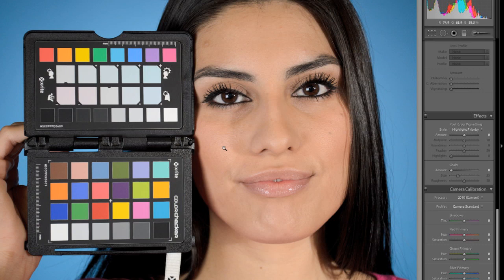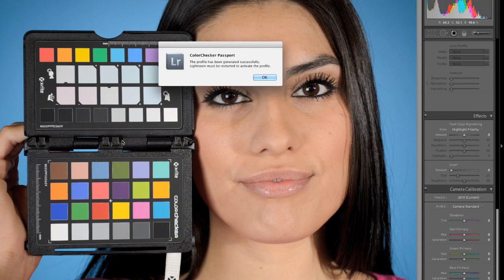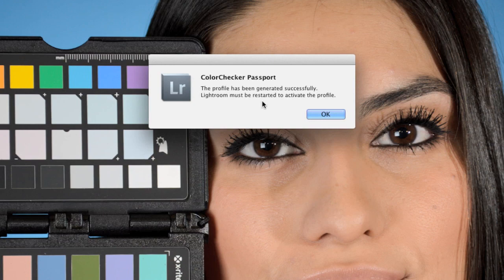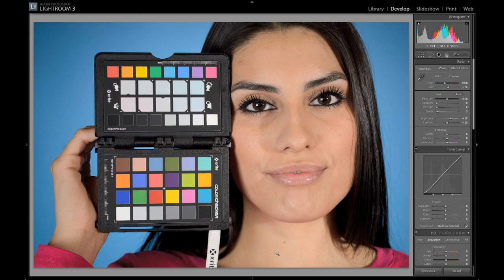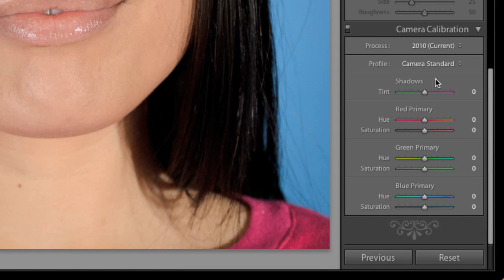Now it says this has been generated successfully. The thing is, you have to restart Lightroom to activate the profile. So I'll click OK and then restart Lightroom really quickly. Okay, I've restarted Lightroom here — it's just opened up and everything looks the same as it did before, except now when I go down here to the camera calibration section on the right-hand side and click that, you can see right here there is my LE profile.